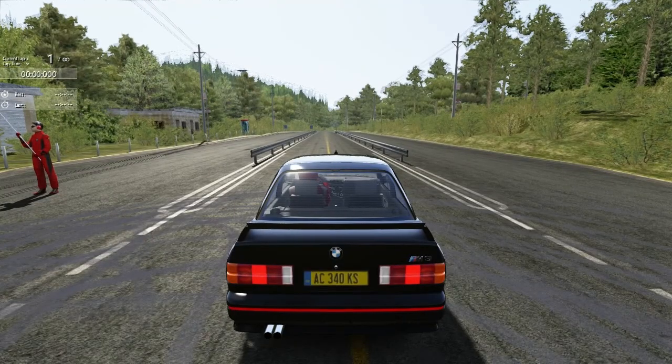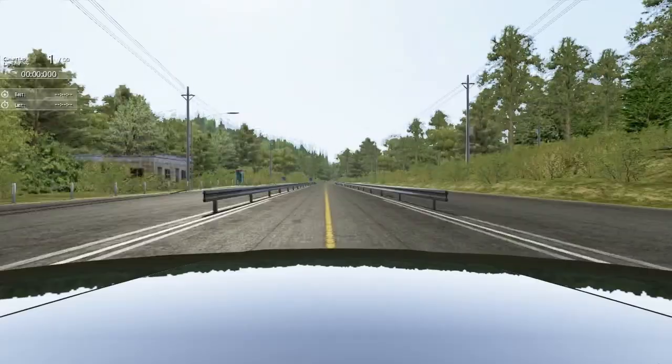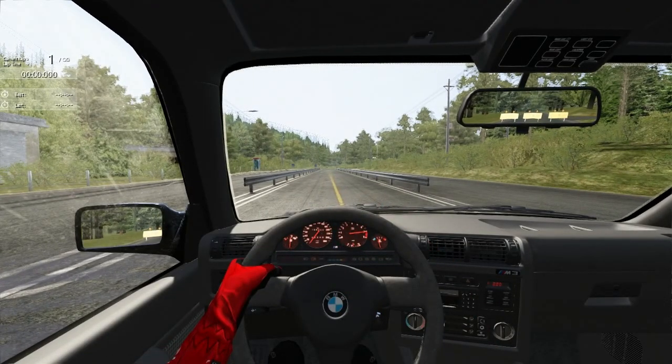Another BMW — last time I had the M5 E60, one of my favorite cars. It did the downhill in a 5:28, if I recall correctly, so let's try and get somewhere close to that.